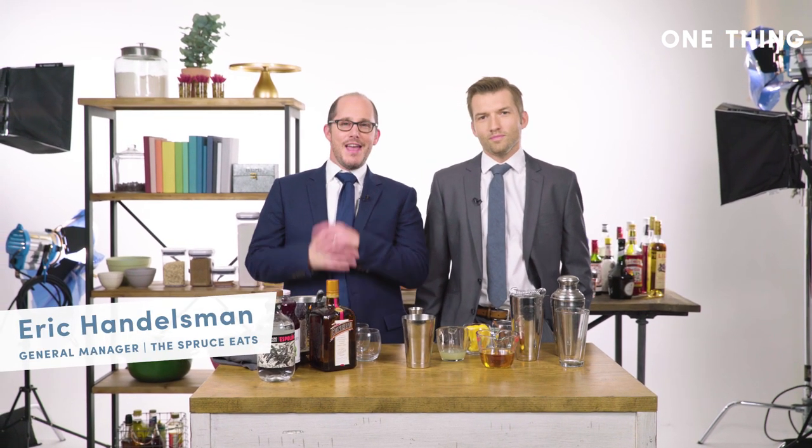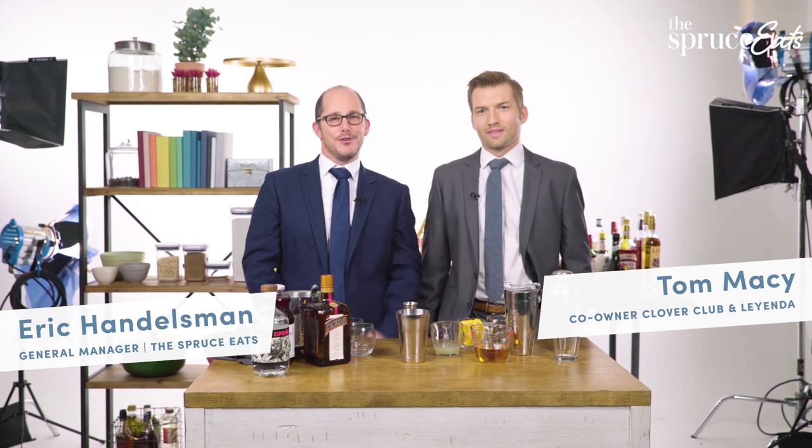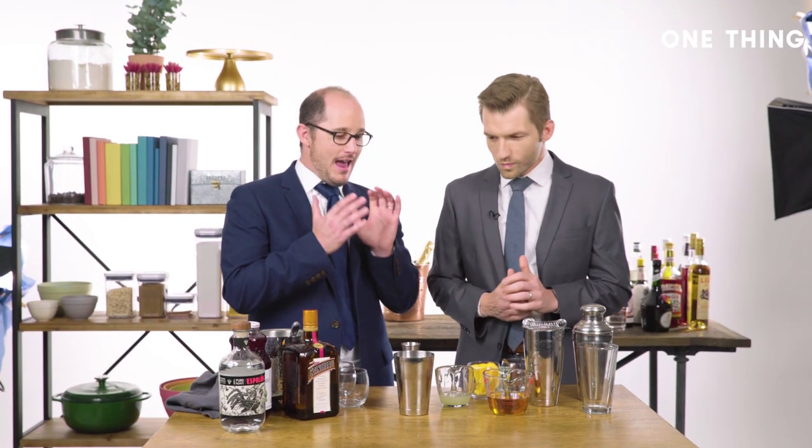My name is Eric from the Spruce Eats, and my one thing is to have Tom from the Clover Club show us how to make a cocktail so you can look cool at your New Year's party. I have no idea why you shake a cocktail, how you shake a cocktail, how to look cool while shaking your cocktail, and I want to learn that.